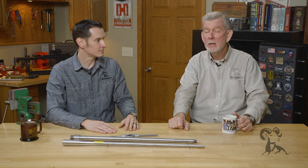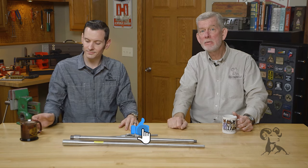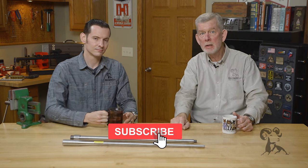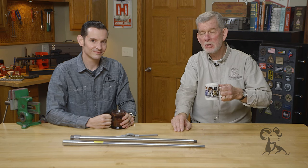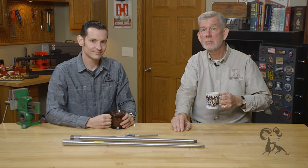No doubt, no argument. If you feel otherwise, please leave us a comment below and tell us how you thread your barrels by hand — if you've got a really good technique, we'd like to hear it. Thanks for watching, we'll see you next time with another edition of Smith Busters.